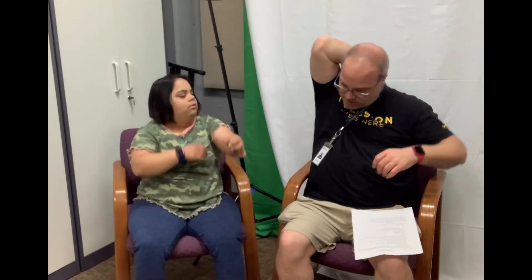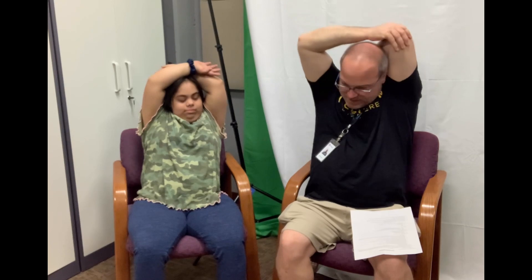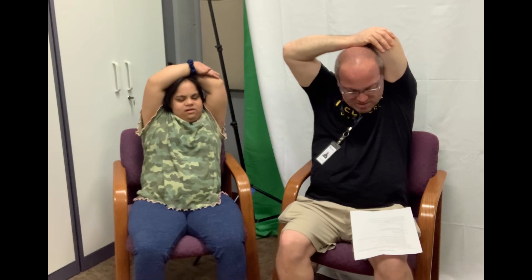All right, pat ourselves on the back. Put your arm up and push down a tiny bit and count to five. One, two, three, four, five. All right, other arm and count to five. One, two, three, four, five.